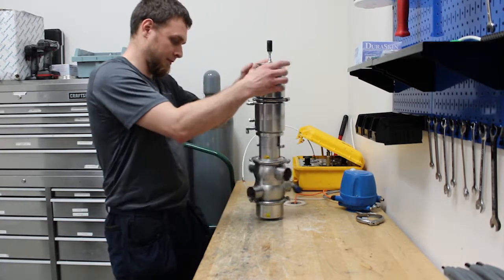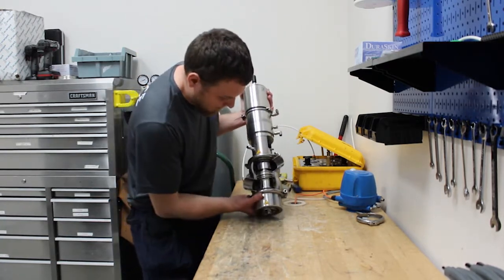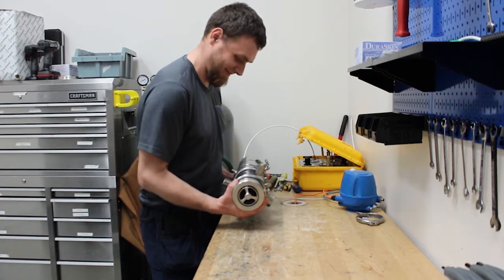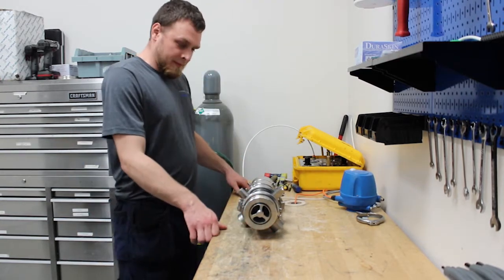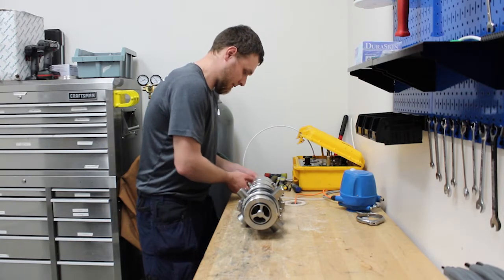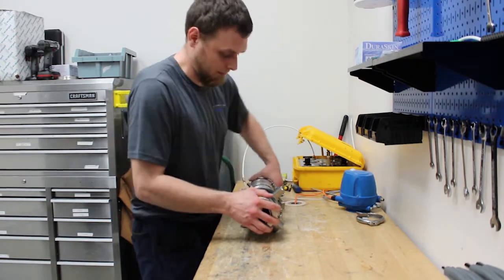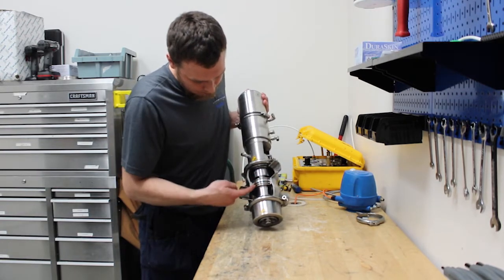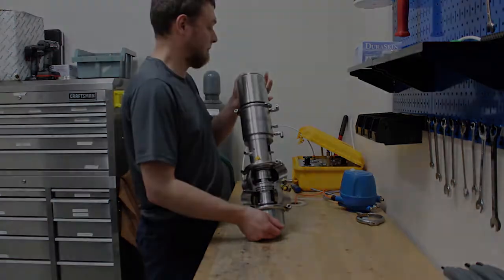We've also got a nice cutaway model here on display so we can take a look at the inside. You can see the valve is double balanced — both the upper and lower disc are balanced, so it's quite resistant to water hammers. Both seats are radial gaskets on both the upper and lower disc. There is an axial seat in between, installed on the upper disc, that seals off the leakage cavity when the valve is in the full open position.